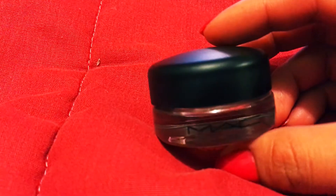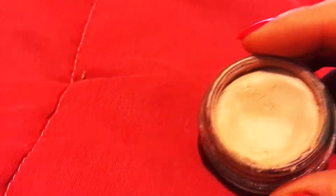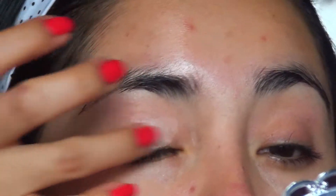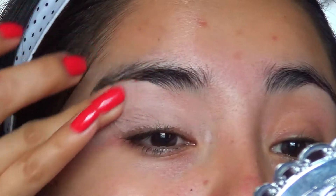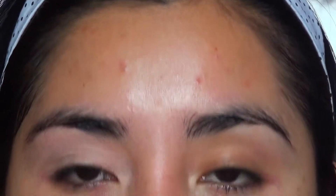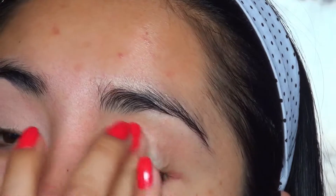I'm going to start applying this pre-base from the brand MAC — it's a paint pot in the tone Painterly. I'll take a closer shot so you can appreciate it. I'm going to start applying it on my eyelid to help unify the tone and disguise any imperfections.